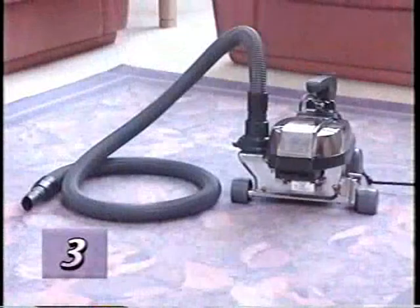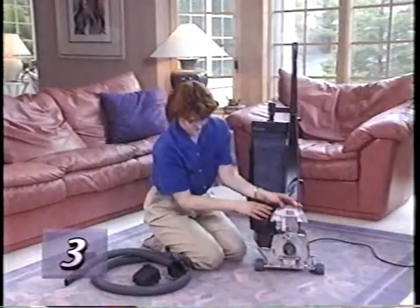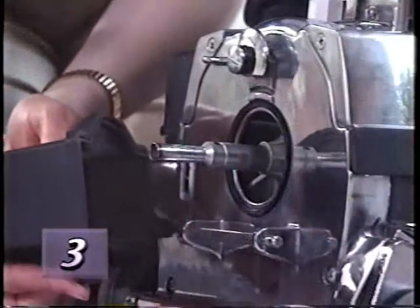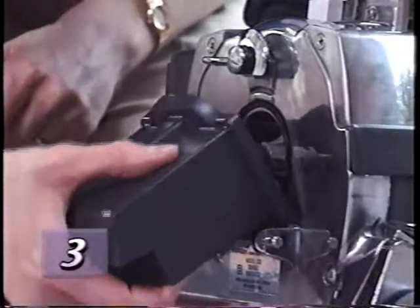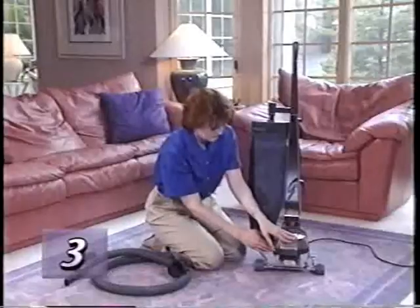Your G4 can also be used as a blower. With the power nozzle disconnected, fasten the air intake guard onto the attaching bar in the same manner as the attachment hose. Lock it on by turning the accessory lock all the way to the right, then lower the headlight hood.